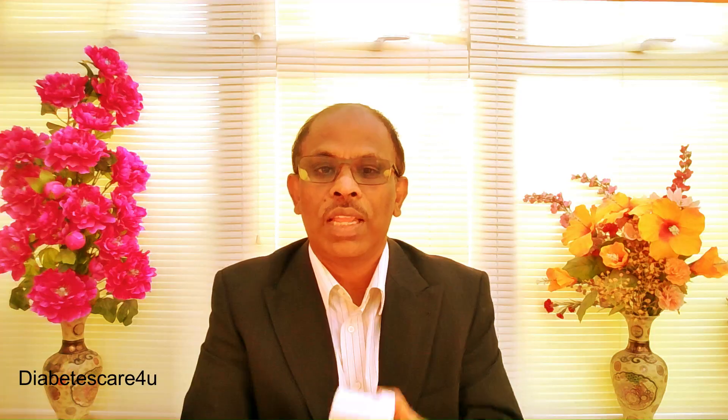Application is very simple. First, clean your skin with an alcohol wipe and let it dry completely. Remove the applicator cap — don't touch the inside. Select the site, press and hold the applicator firmly, and press the button to apply. Keep the applicator. It has a pairing code — don't throw this away because you need it for at least 10 days. I recommend keeping it until you finish using the sensor, because if there is any problem with the connection, the app will ask you to pair it again.